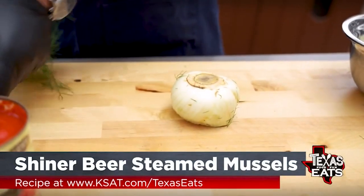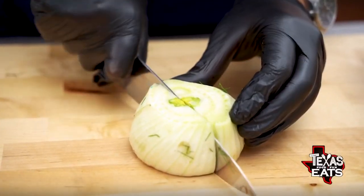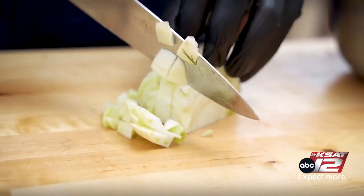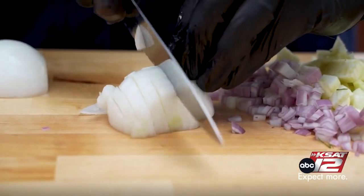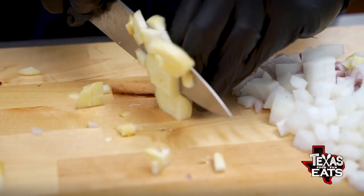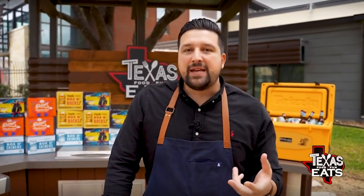First, you want to get a fennel bulb. Cut off the fronds, cut off the stalk, go into the bulb, and cut off the root at the end. When you cut it open, make a little V-shape and cut out the center as well — that's the root. Then just chop it up. You'll also want onions, shallots, and garlic. We're using elephant garlic here, which is bigger and has more sweetness with less of a pungent garlic flavor.